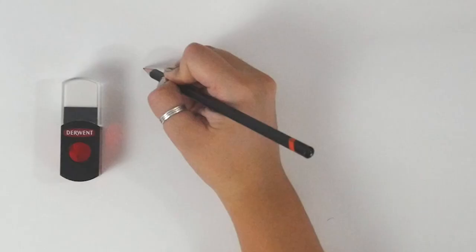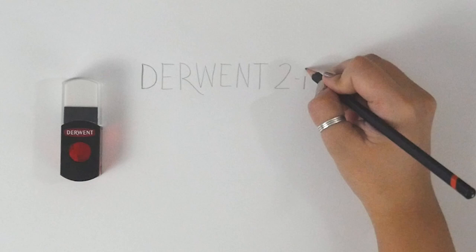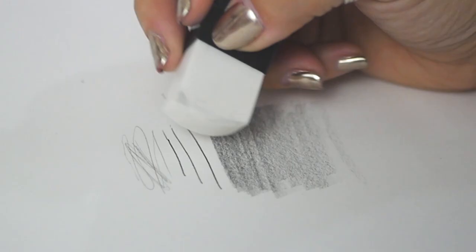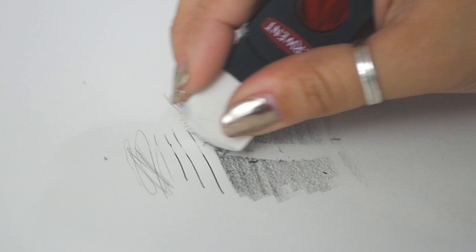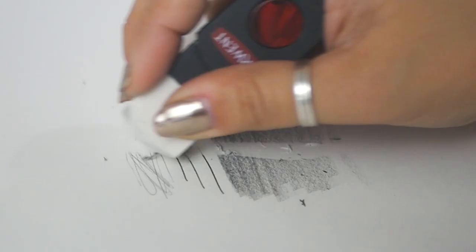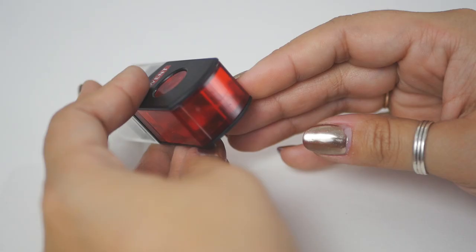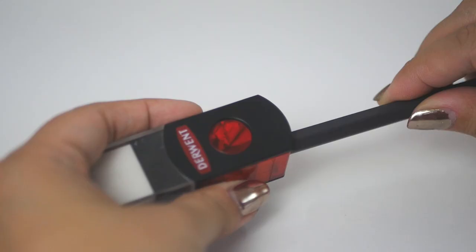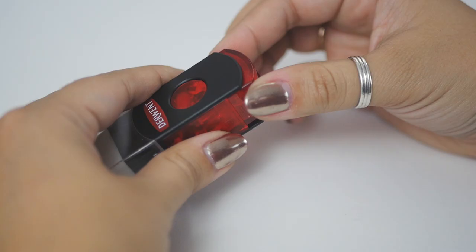And lastly, there's the Derwent 2-in-1 eraser and sharpener. This is a handy little tool. One side houses a nice big eraser that gives you clean and smudge-free erasing. The other side rotates around, giving you access to the sharpener. All of the pencil shavings are contained in the barrel, keeping everything nice and neat. To empty it, simply pull the top off like so and dump it out.